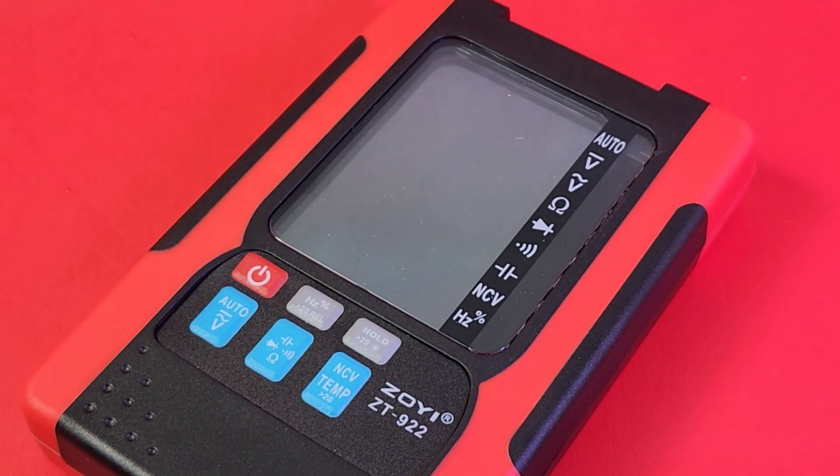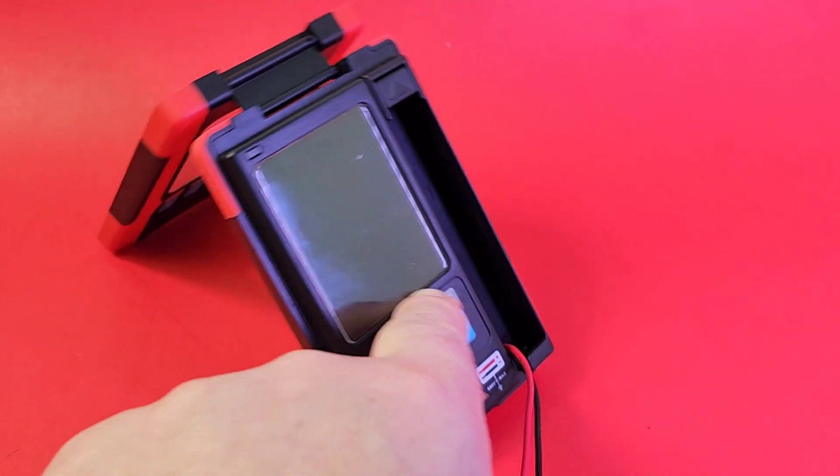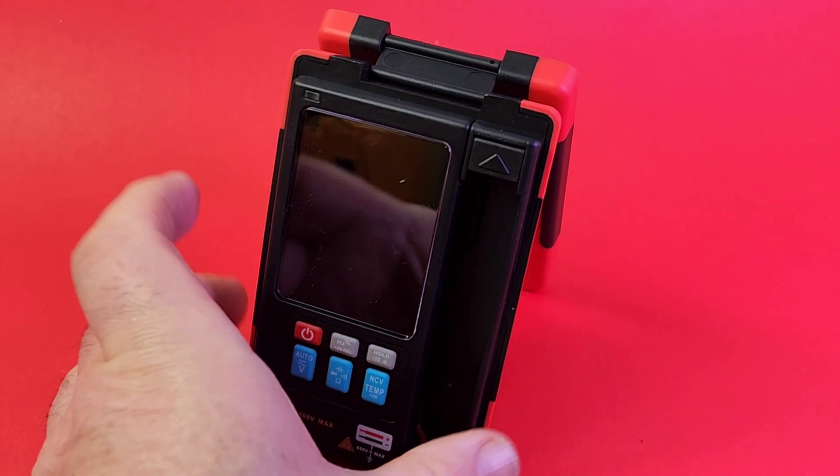There's a nice rubberized inlay here — it's a very soft rubber on the red part. The black is just pure plastic, but the red backing has a really nice textured grip, so it's going to have a lot of grip and you're not going to drop it. Another cool feature with a clamshell style meter is that it doesn't have a tilt stand, but the actual housing can double as a stand. You can still get a good look at the display while working on it.